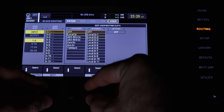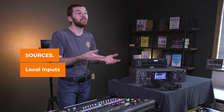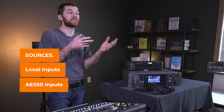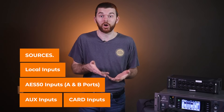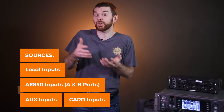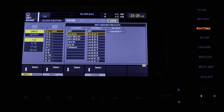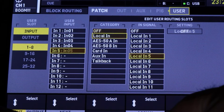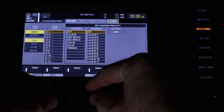User inputs are incredible because now from one place we can select any of our 32 inputs and choose what source we're routing to each of them. Sources can include any of the 16 local inputs, as well as AES50 inputs from both the A and B ports connecting stage boxes, auxiliary inputs, and card inputs. The default card is the 32-channel USB interface from a computer, but you could also have the Dante card. This gives us way more flexibility, and all of the routing is now done in the single user input page.